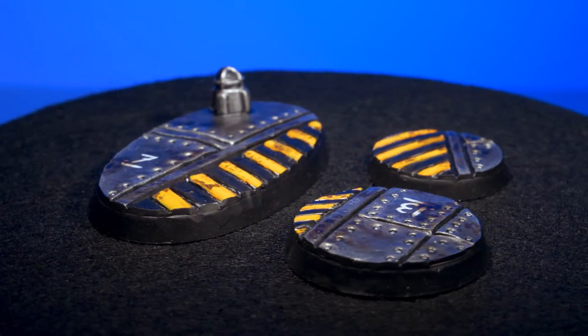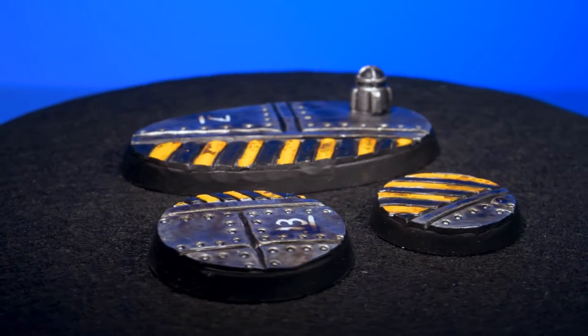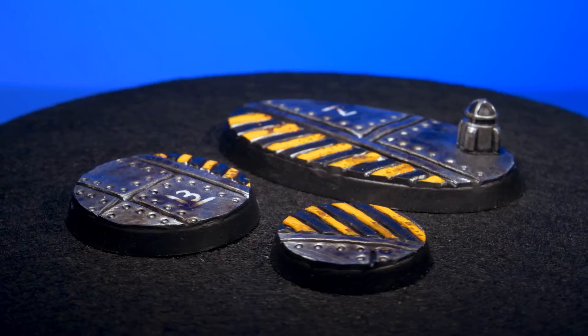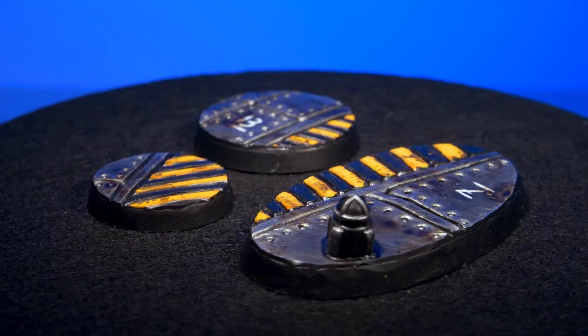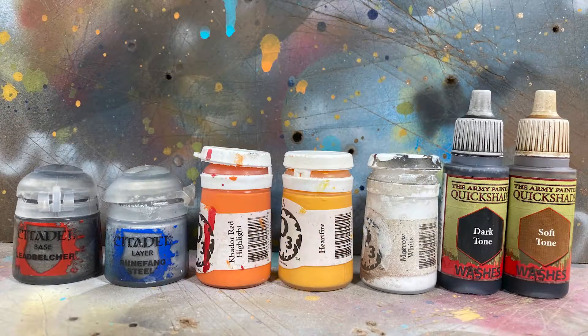Even if you've never tried before, you can sculpt with green stuff, and bases are the perfect way to get your feet wet. In this video I'm going to show you how to sculpt some spiffy spaceship interiors.